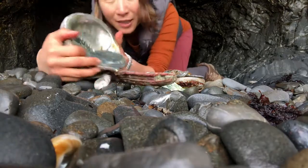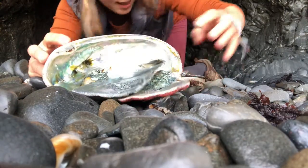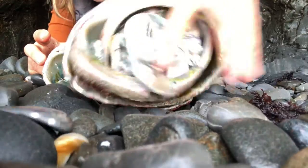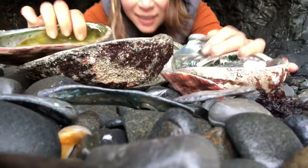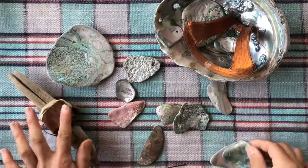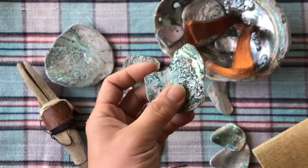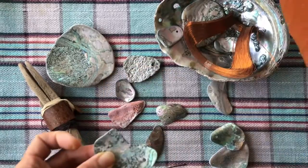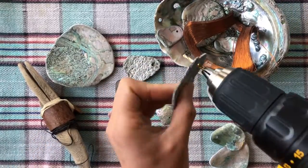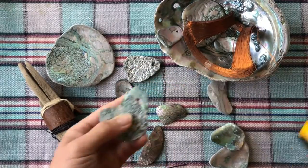I find this cave by the ocean that has lots of abalone shells. They have different sizes and also they have the smaller pieces. I like to keep the big ones for other materials, and the small ones will be perfect to make the necklace.